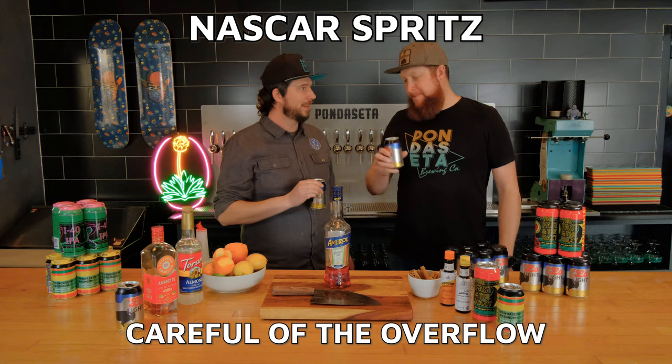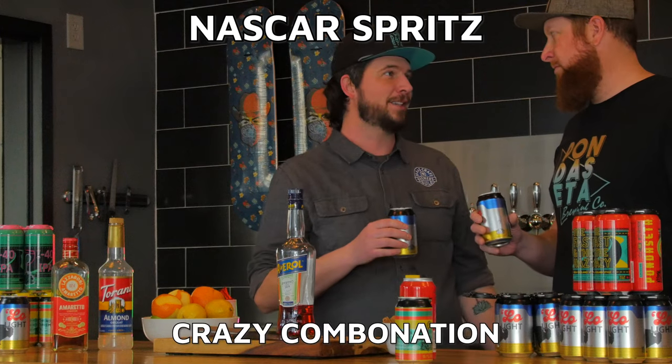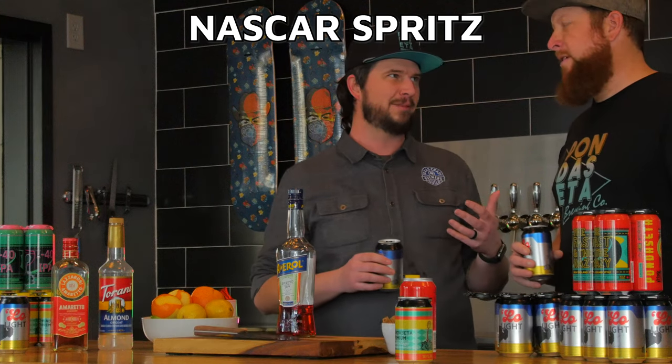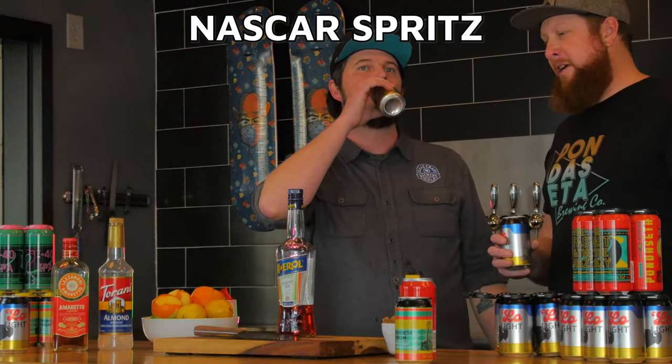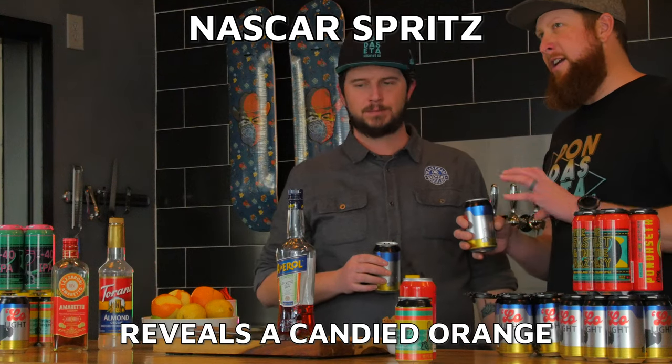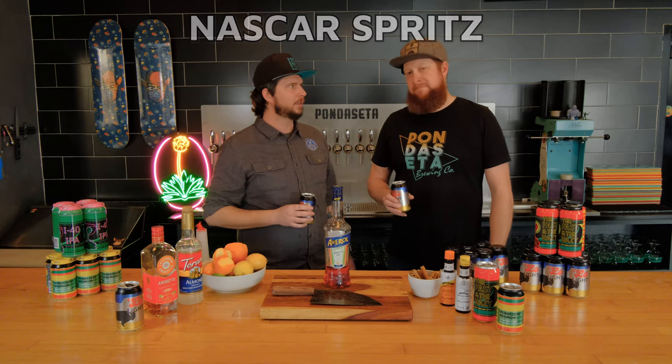If you guys haven't had Aperol before, it's a really interesting spirit — it's got a sweetness and a bitterness component to it. You add that straight to your beer, cover with the overflow, and take a sip. It's a crazy combination. The light beer really balances out the Aperol. It takes away the bitterness and almost gives it that candied orange flavor with a nice crisp beer. Cheers.